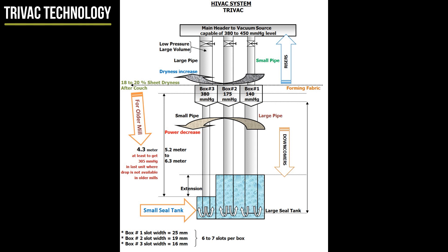This technique provides: 1. Higher retention. 2. High dryness before couch. 3. Reduced flat box area. 4. Reduced table length. 5. Cascading differential pressure by using graduated slot width. 6. Long fabric life. 7. Low drag load. 8. Low power consumption. 9. Minimum wire marks.